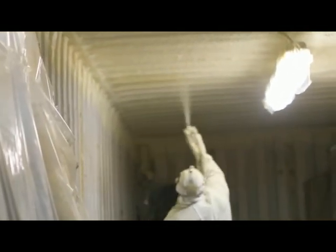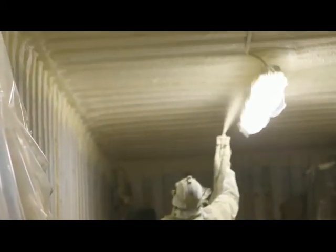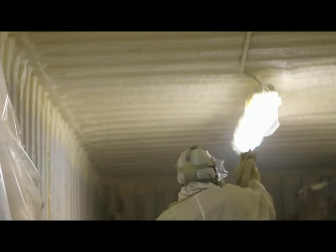Typically, spraying can be achieved in a few hours per container. Our operators wear full PPE and breathing equipment.